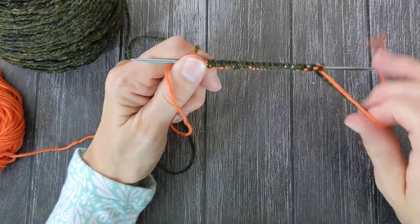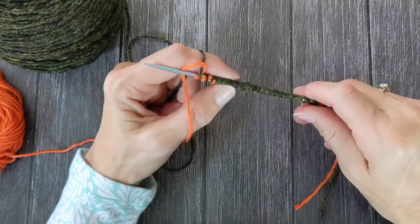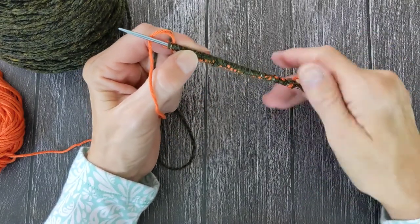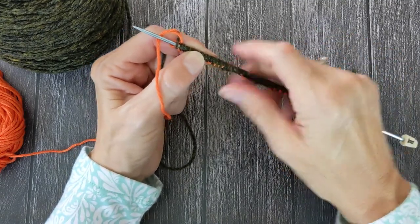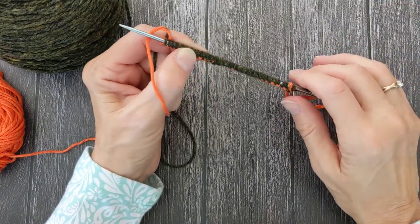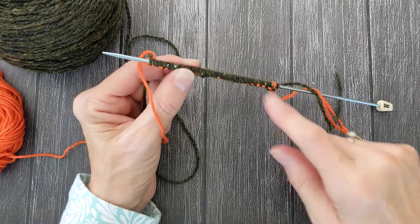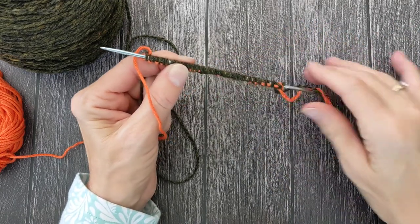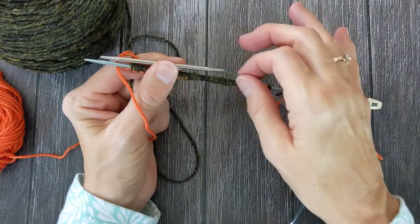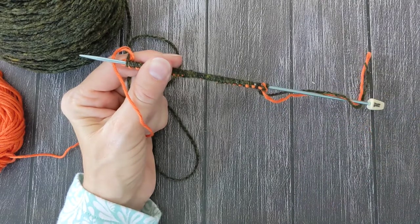Another thing you have to be very careful about with this cast-on is that it will spin around your needle. It can easily twist around the needle, and if it twists all the way around and you work your first row while it's twisted, some of the stitches will come undone and you'll have a mess and have to do it all over again. Because of that, I like to do it onto a straight needle, because if I were working this onto a circular needle, as soon as the stitches come off onto the cord, they'll start spinning around and it will be very hard to keep track of.